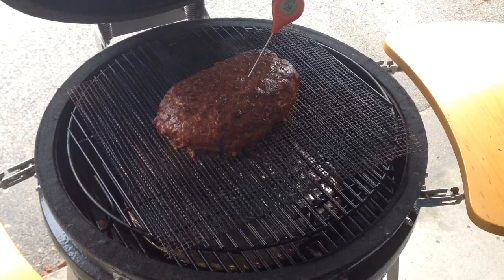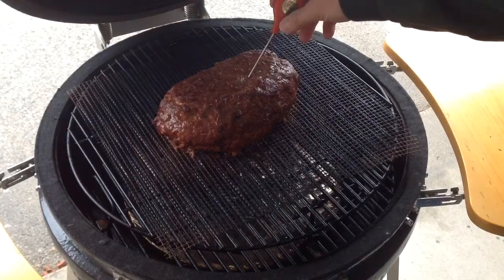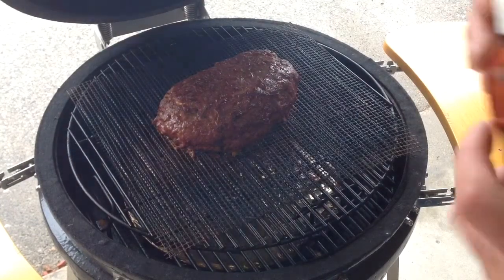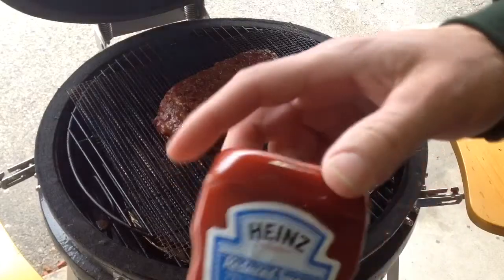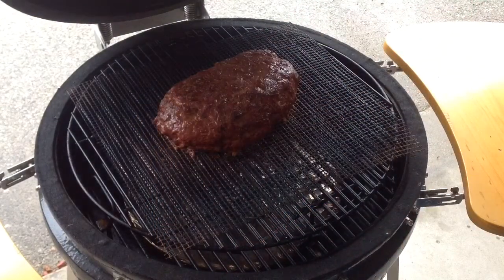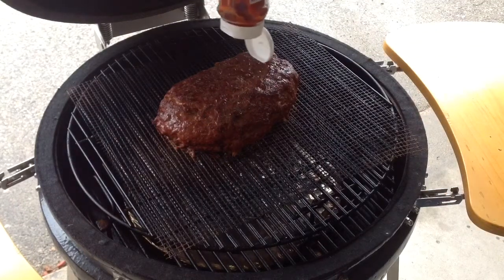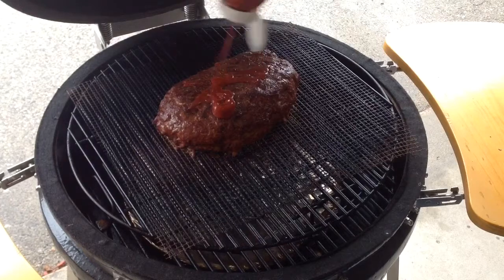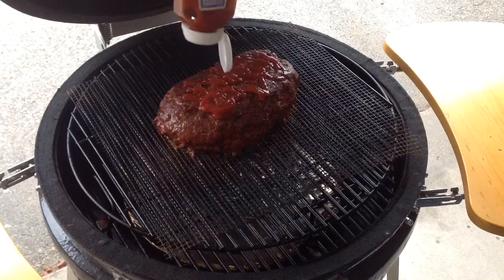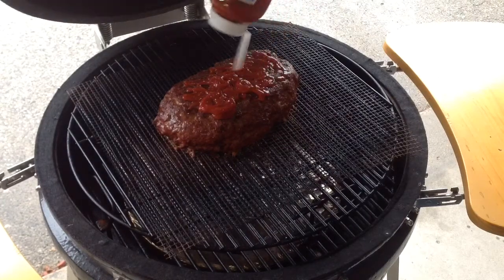We're going to take our Thermapen here and check the temperature real quick. All right, as you can see, we're about 125-126 degrees — we've got about 40 degrees to go, which is perfect. We're going to put a little bit of this reduced sugar ketchup on there — the low carb stuff — in keeping with the low carb theme. We're just going to drizzle that on there, and that should be enough. We'll get this covered up and give you another look-see as we move along.